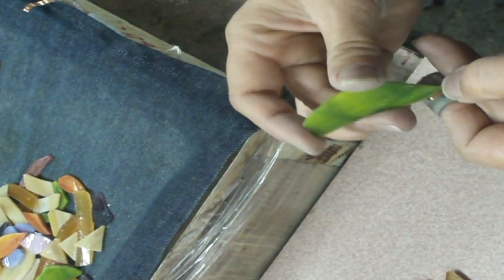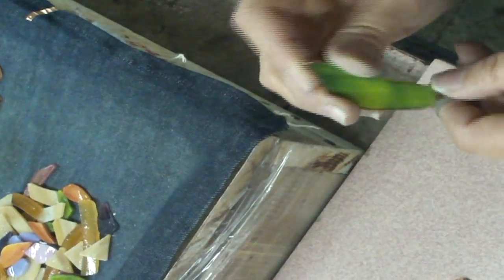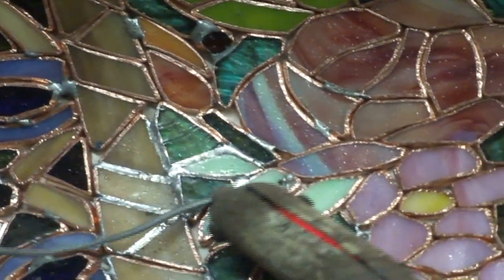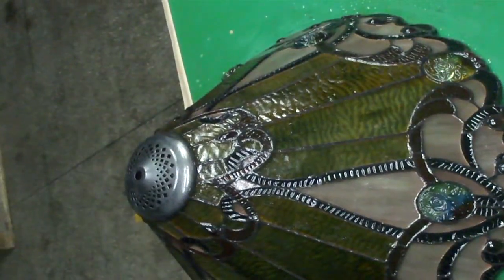Then they're ground — because it's glass and you can't have sharp edges — so it's ground on a grinder. Then there's a piece of copper foil that's put around every single piece of glass, which is then put into a mold. It's soldered on the inside, it's soldered on the outside, and it is then put into a wash so that it darkens the solder and protects the glass. And then the base has to be made as well. So there's an incredible amount of work that goes into what is truly an art form.